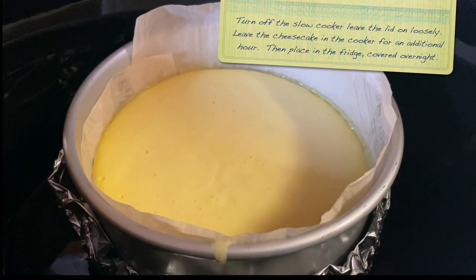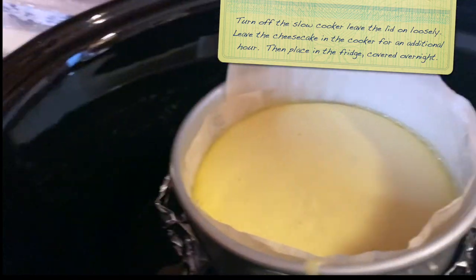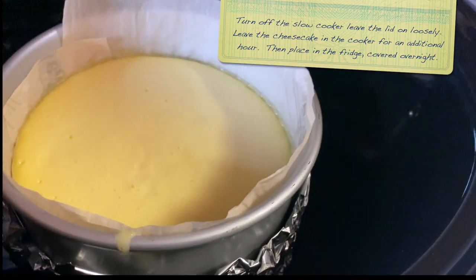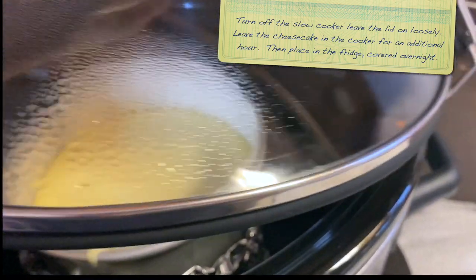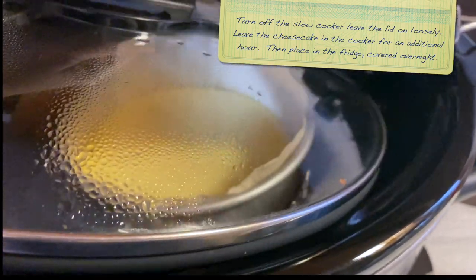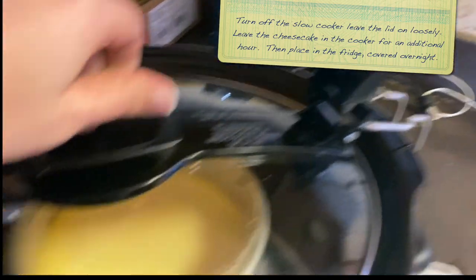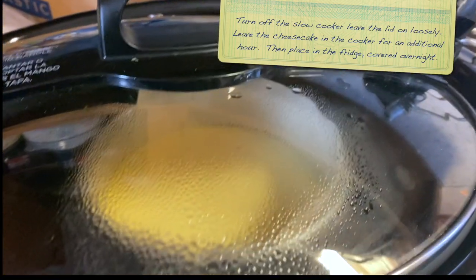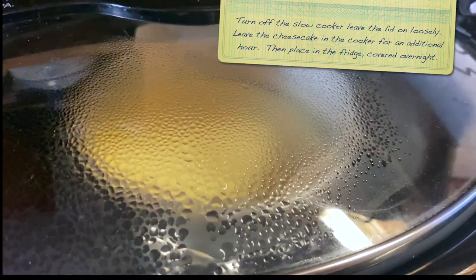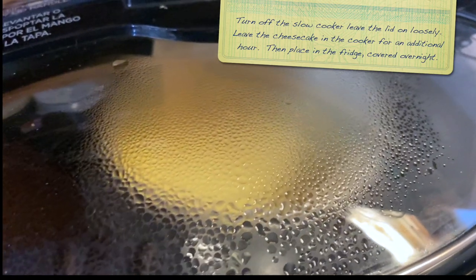It actually did take two hours. I just shut it off and now I'm going to put the lid on without the paper towel, just kind of leaving it cracked — not tight. The power is off and I'm just going to leave that cracked for an additional hour for it to cool.